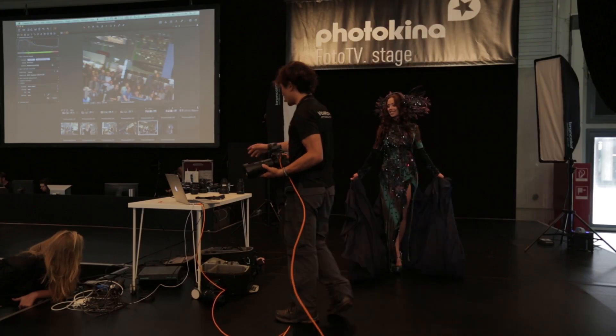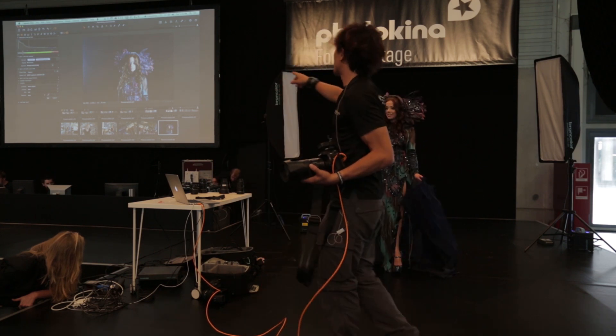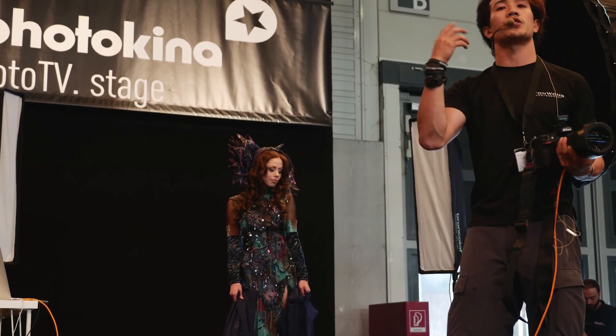I can take a shot and then look at this screen right now and see what works and what doesn't work. And I think that's really the easiest way to do photography — just not to think about it too much.